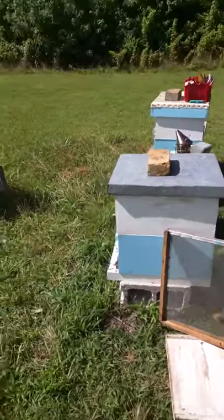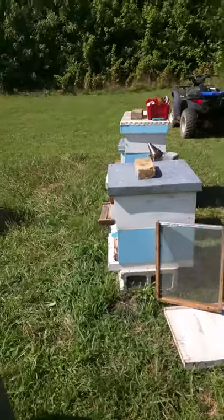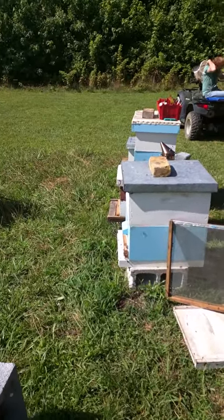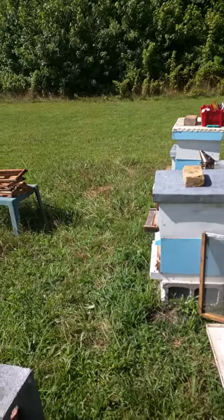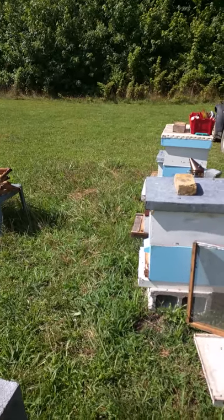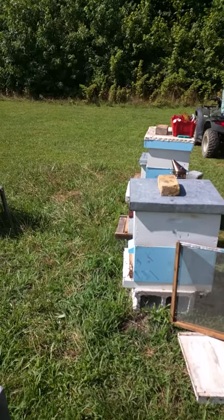Our new bees from the pop-up camper are now doing what I call a sonar check. They're essentially saying, "GPS this spot so we know where to come home to." They're all doing little swirls out in front of the hive, checking out exactly where they live now, so that when they go out and forage they can come home to the right home.